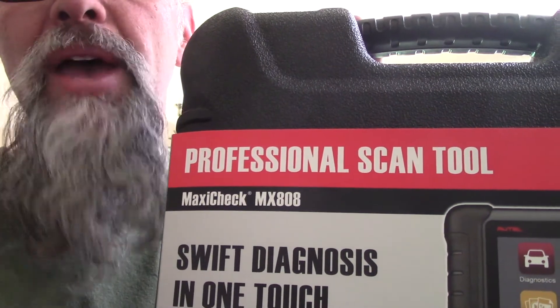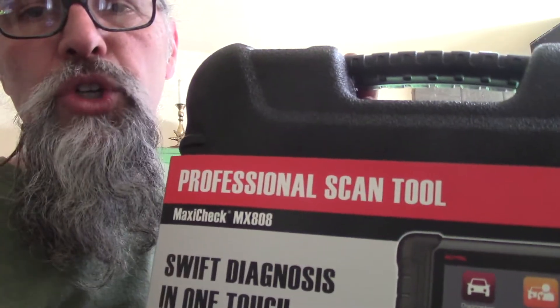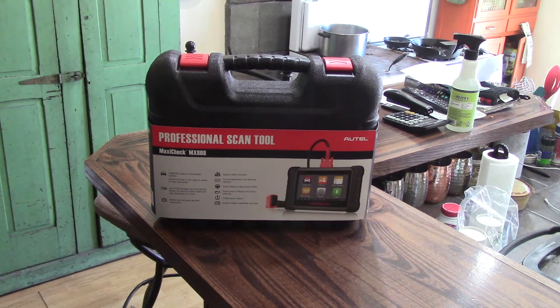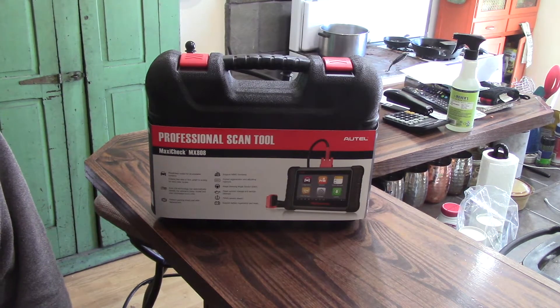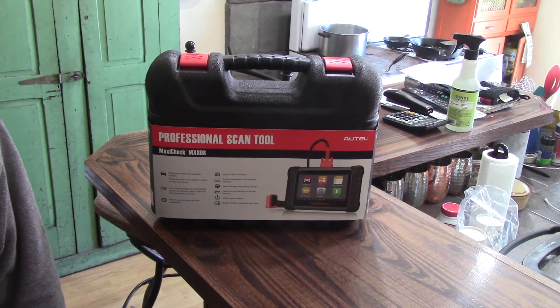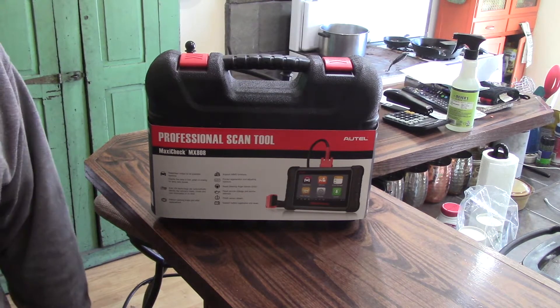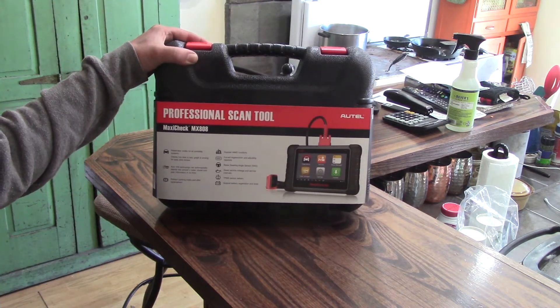I wound up looking at a lot of comparison things and finally settled on the Maxicheck MX-808, which I guess is the same as the MK-808. The only difference is this is the United States version — the MK I think is the world version with more languages. I wound up buying it from jbtools.com for $384.99. eBay had them for about $380, and I even saw one for $375 as a starting bid. The real surprise was that a lot of comparison sites are Amazon affiliates, and the Amazon price was $479 or even $560 — almost $100 more for the same exact tool.